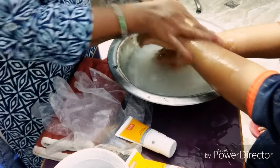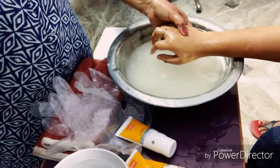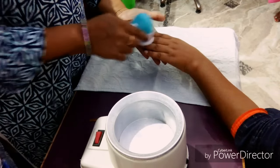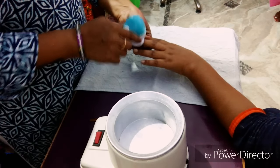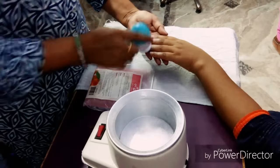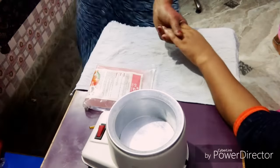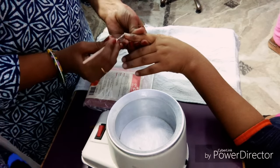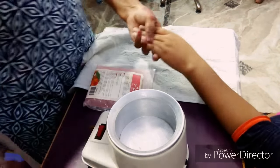Subscribe, click the bell button, like, share and comment. We will also do the main hand — we will clean our nails well. You need to use the normal manicure tools. We will clean our nails and remove debris from inside the nails.